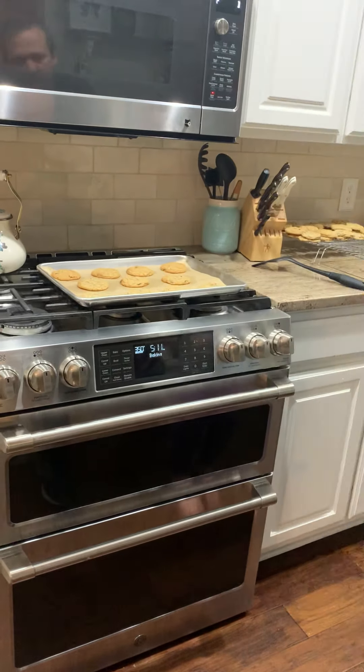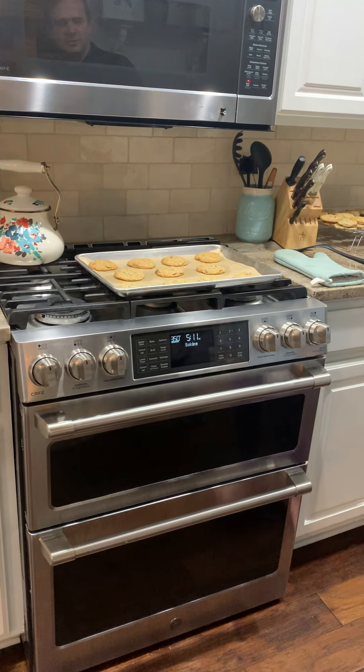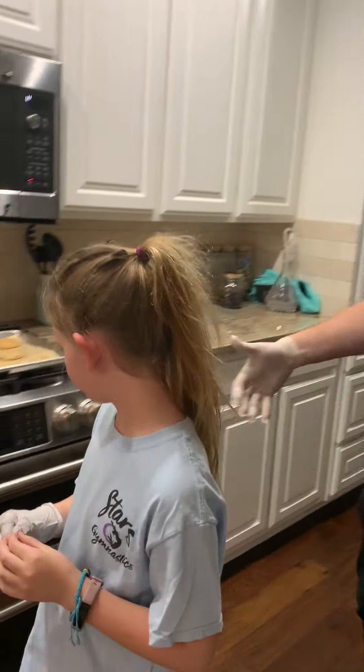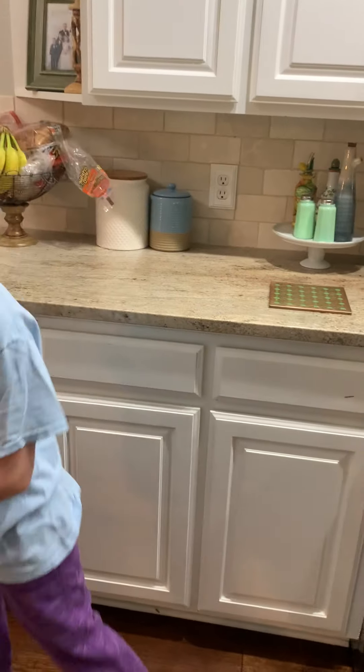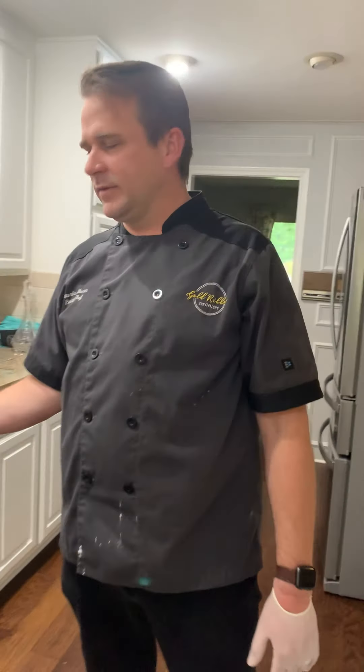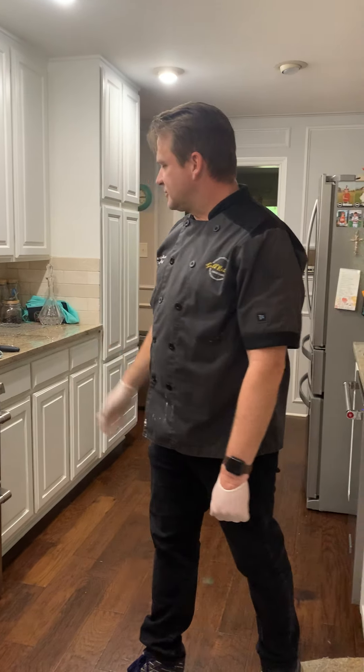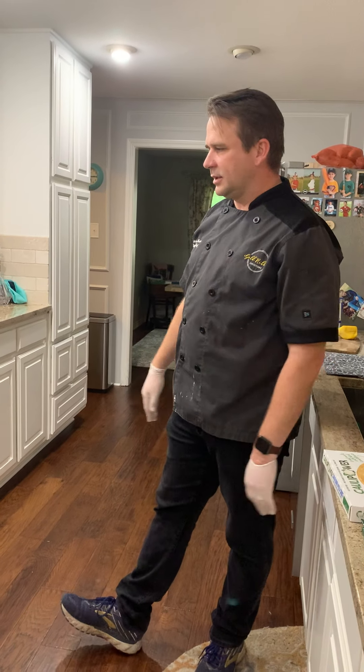Let them cool for a minute or two, and then you'll transfer them to a wire rack and let them cool there. You don't want to over-bake the cookies because they'll still be baking when they come out of the oven — the sheet pan is hot, so get it out and then transfer it to the wire rack and let the air cool them that way.